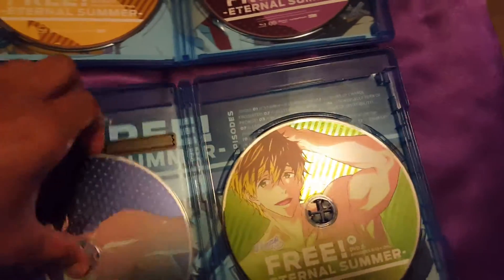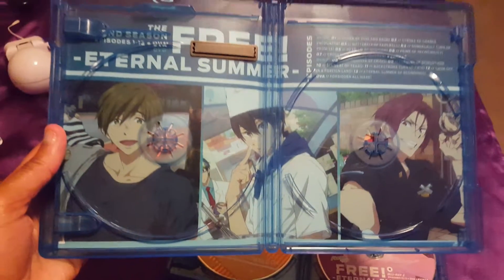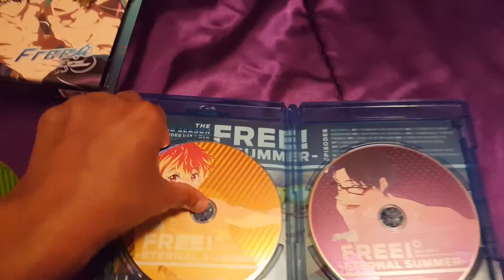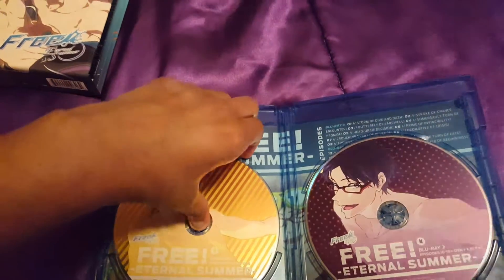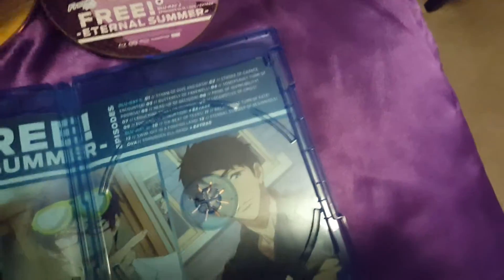Let me just take them out because there is extra artwork in the back. There we go. And also for the second one as well — there we go, get a look at that.